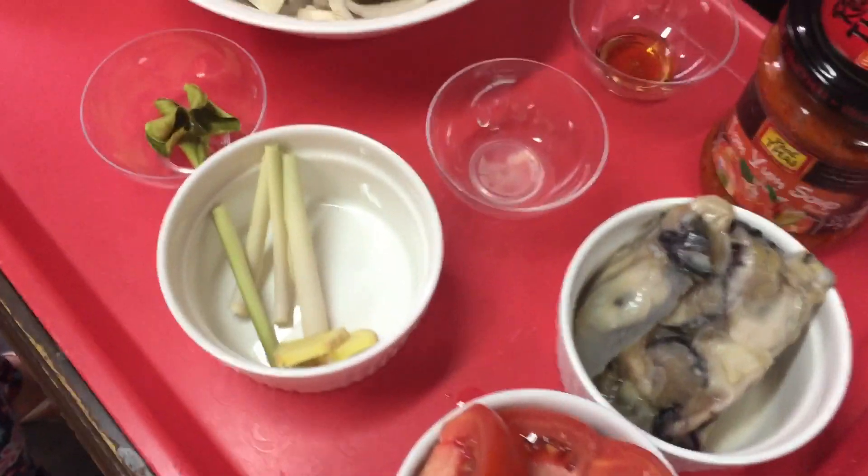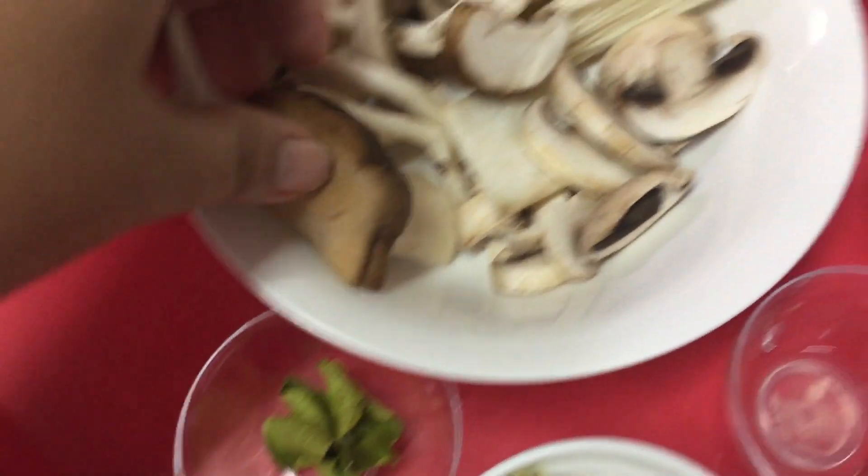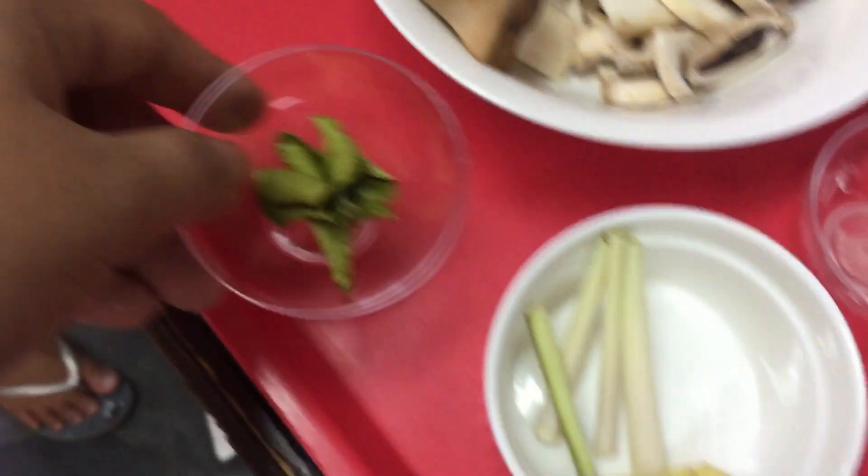Today's video we're going to make Tom Yum soup. These are our mushrooms — assorted kinds of mushrooms and kaffir leaves.